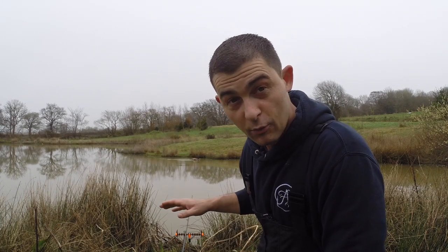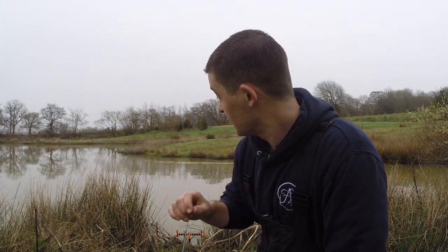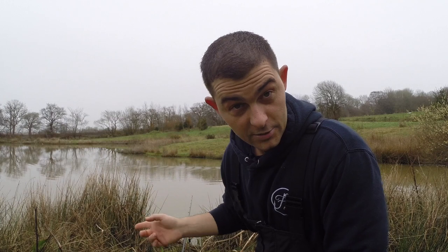I'm on a mixed lake here and I know there are one or two pike in here. What I'm doing is feeding up an area with a little bit of bread and a little bit of maggots, and I'm going to try and catch a livebait — roach or rud — and then use that fished on a float with a wire trace and a treble hook to try and catch a pike. That's the theory anyway.